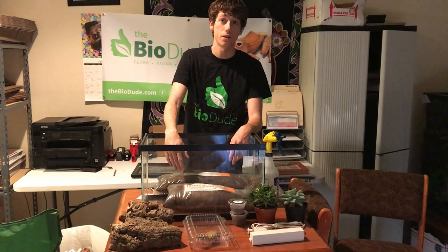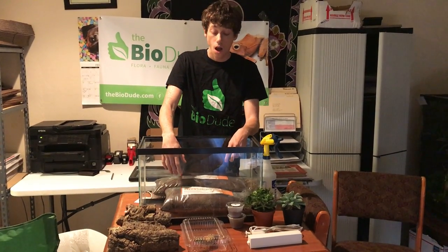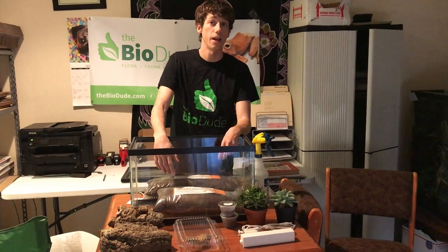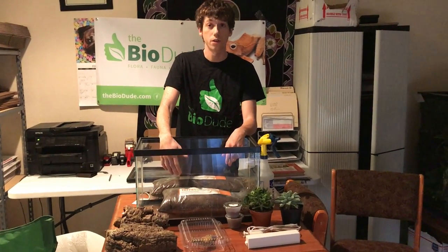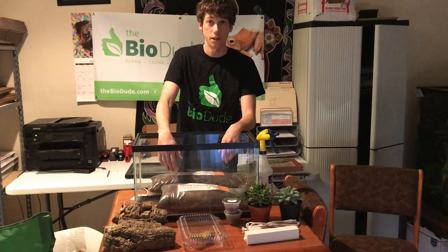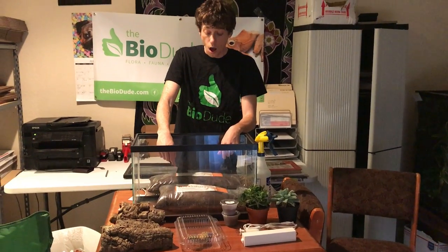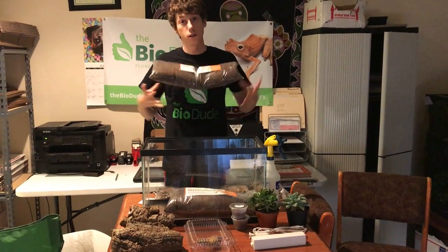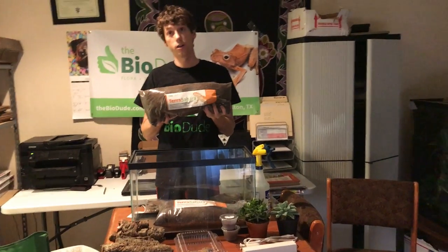I think leopard geckos are one of the best candidates for a setup like this because they are intelligent animals. While they are nocturnal, they do spend a lot of their days digging, burrowing tunnels, and then of course at nighttime hunting and foraging for food. Today I'm going to go over the steps of utilizing the Biodude's Leopard Gecko Terra Sahara mix.